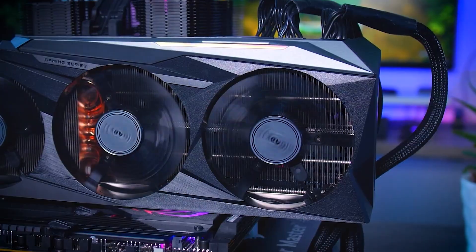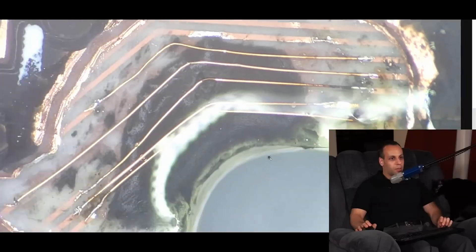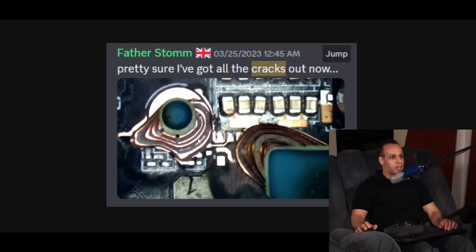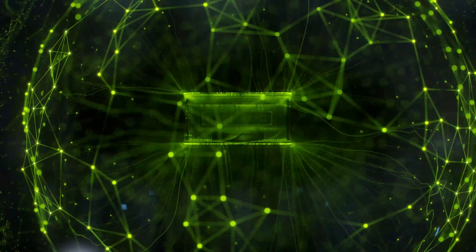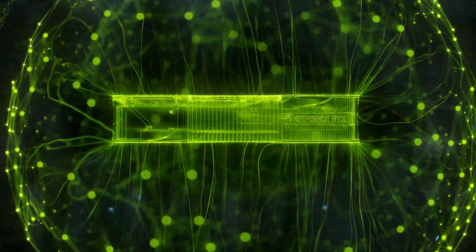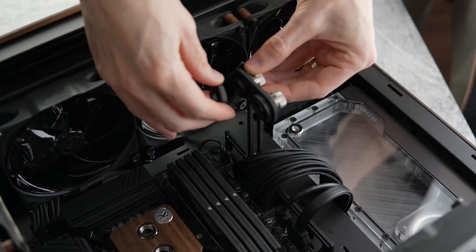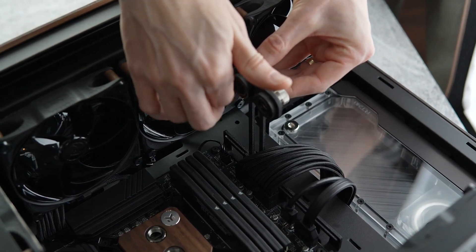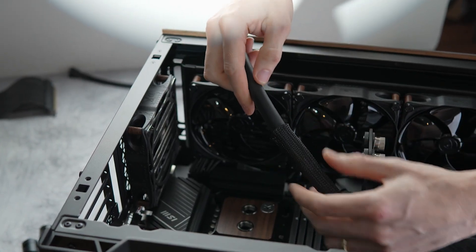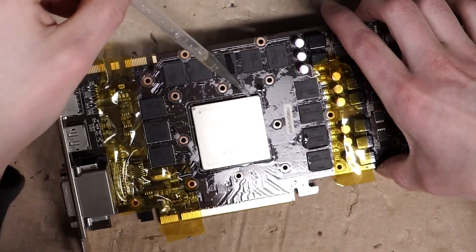It is expected that this change might cater to the problem of PCB cracking in upcoming units, but it is unfortunate for consumers already affected, since it is reported that Gigabyte didn't entertain any of the RMA requests. Gigabyte hasn't officially mentioned the problem anywhere, and it isn't confirmed which SKUs have received the new design changes. The design revision does suggest that Gigabyte has acknowledged the flaw, and it could be a possibility that the firm might amend its warranty service to facilitate the cracked PCB units.